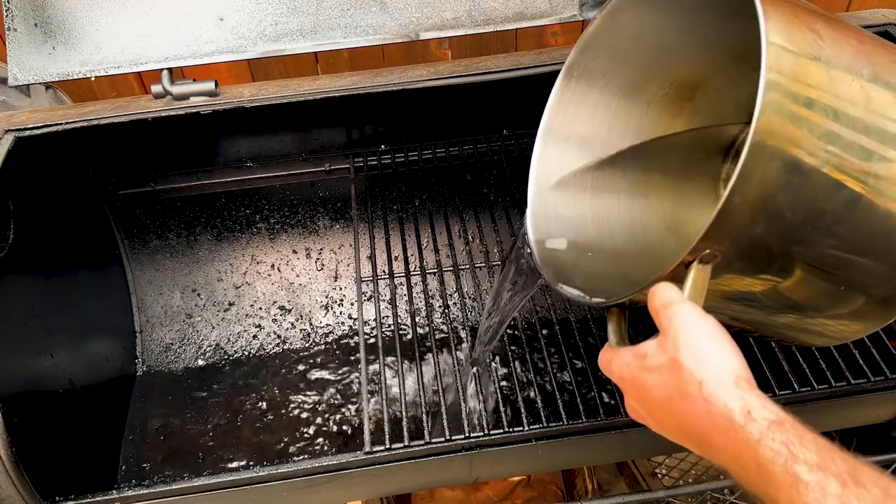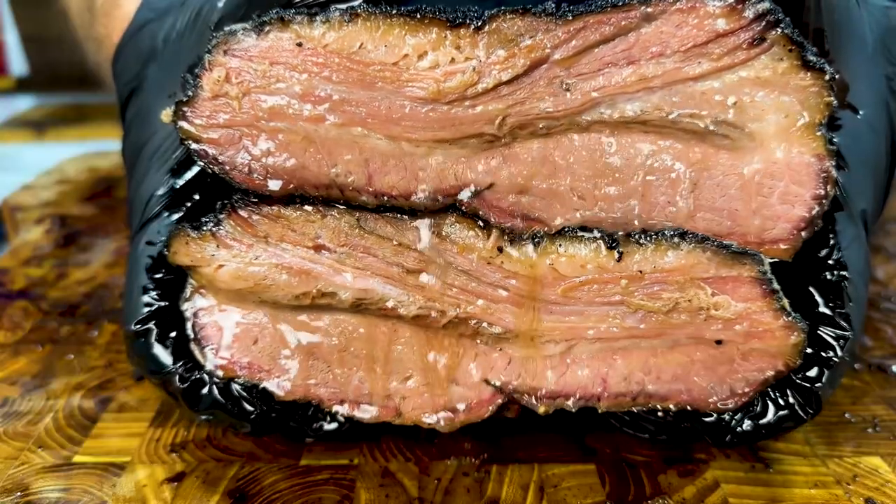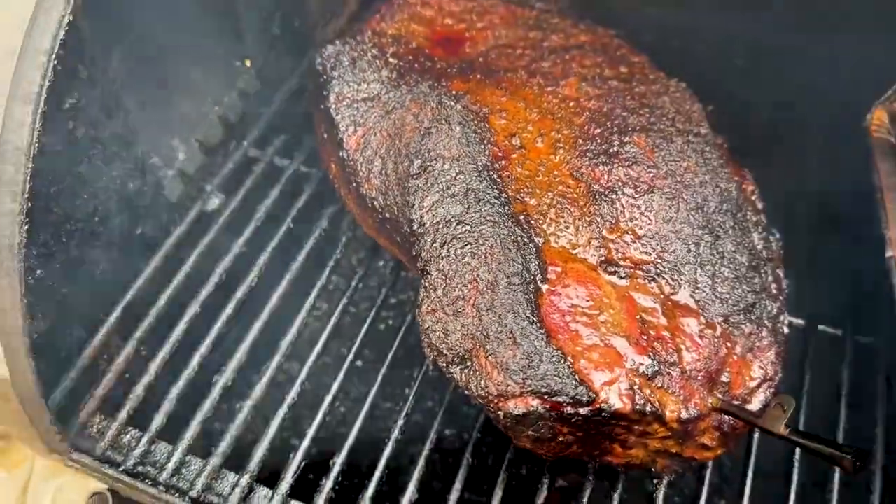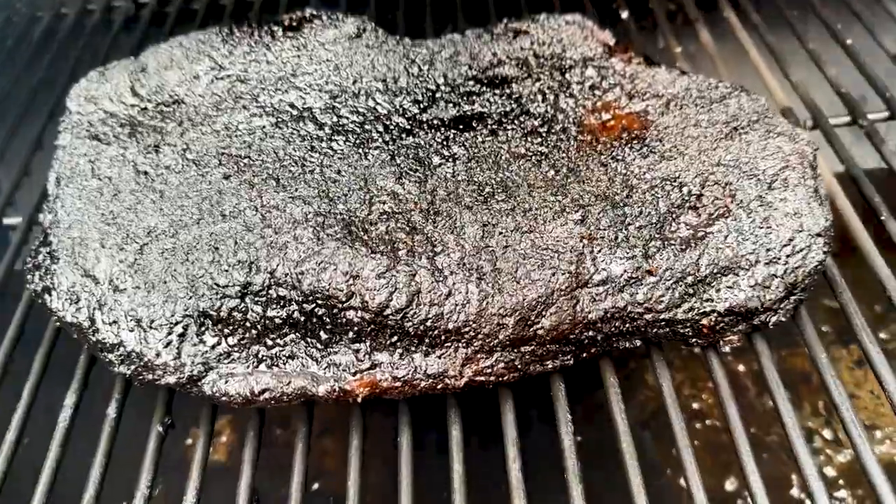Will filling your offset smoker cooking chamber with water increase the juiciness and quality of your briskets? I'm testing it out in this video by cooking two briskets — one in a standard offset smoker and one in an offset smoker filled with water. Will it make a difference? We're going to find out, so let's get smoking.